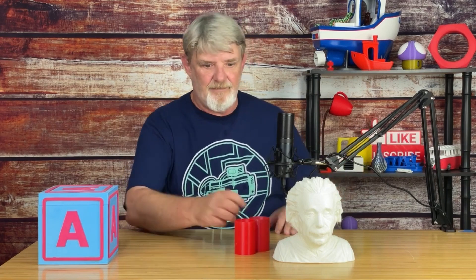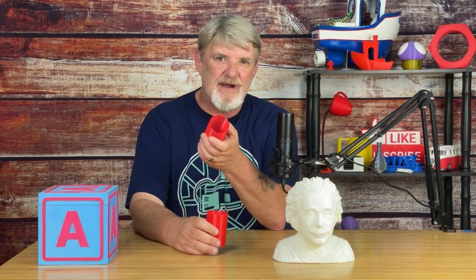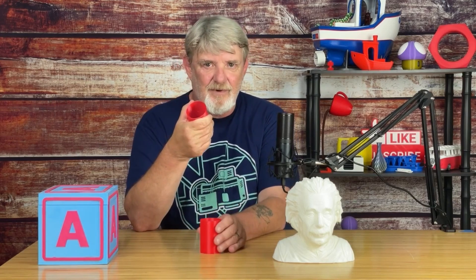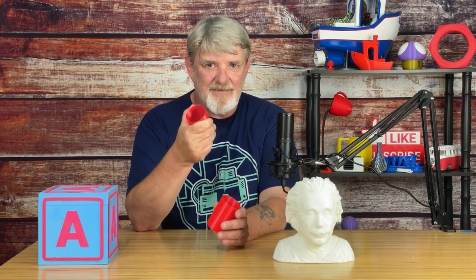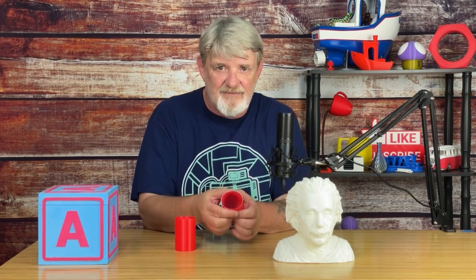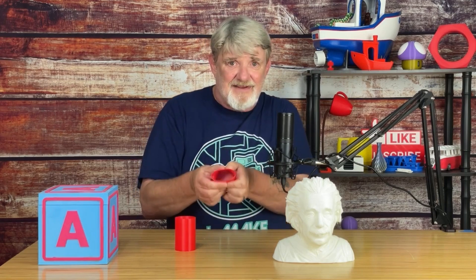For example, I printed both of these PLA cups with a 0.2 layer height and a 0.4 line width. This one was printed with just two walls, this one was four. Both were printed on the same printer with the same settings, except for the wall thickness. As you can see, when I try to squeeze this one with just two walls, there's quite a bit of flex to it.